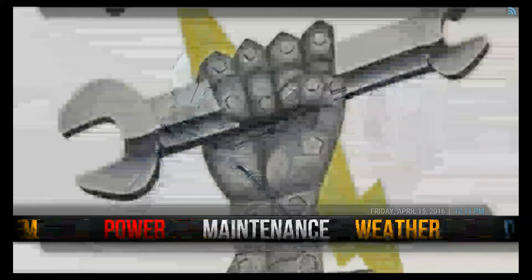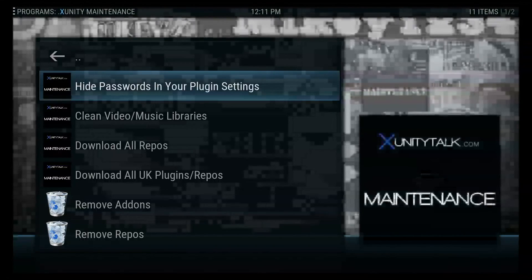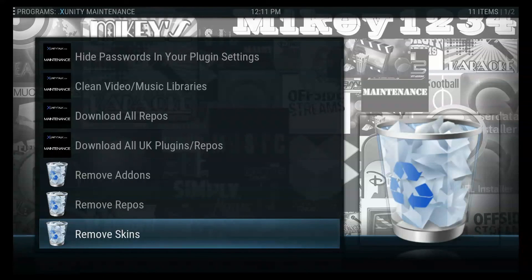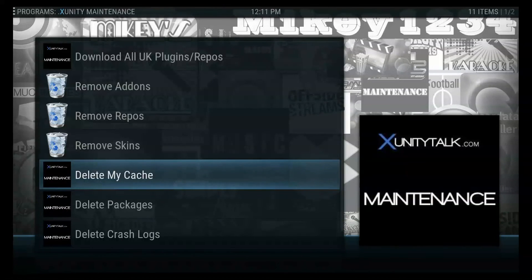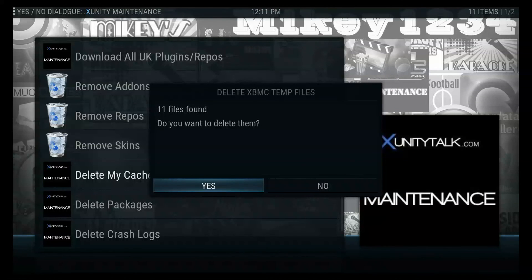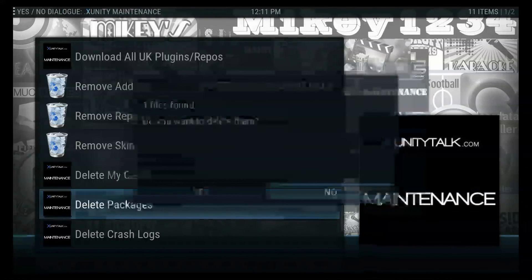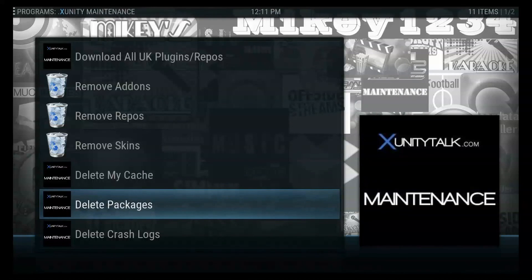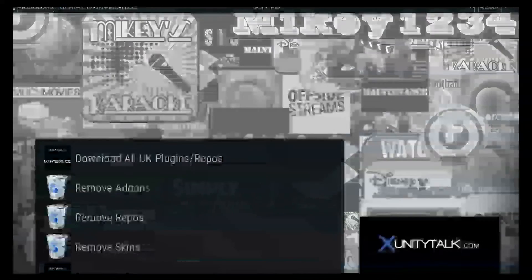Last but not least, I'm going to show you the maintenance you need to do in here. Click open maintenance. There are four files you don't want to touch, and three trash buckets — the only ones you want to do are the three deletes. You want to delete my cache: open it up, it found 11 files, delete them — yes. Delete packages: open it up, it found one, delete that one. Then go to delete crash logs and confirm yes. And that's it.